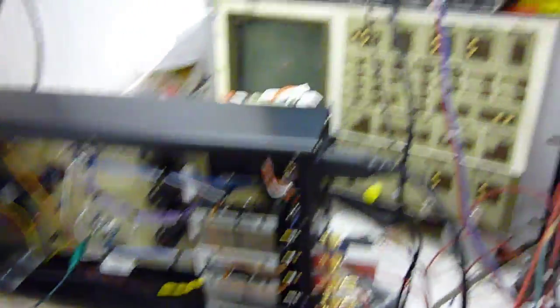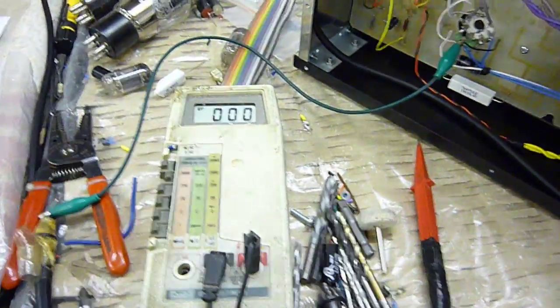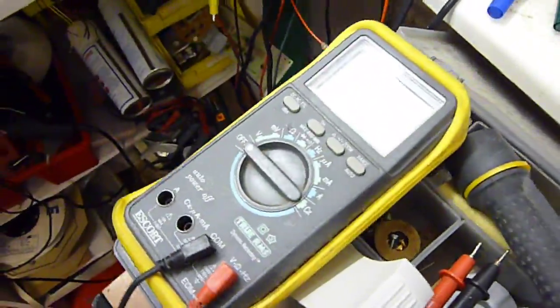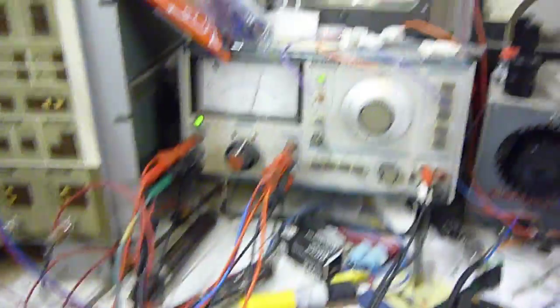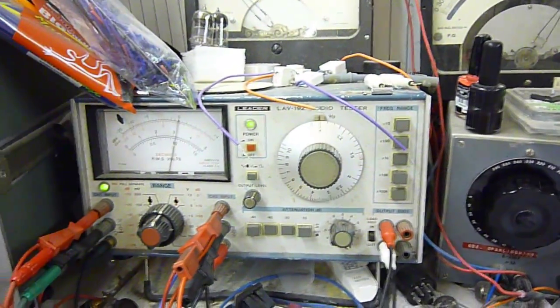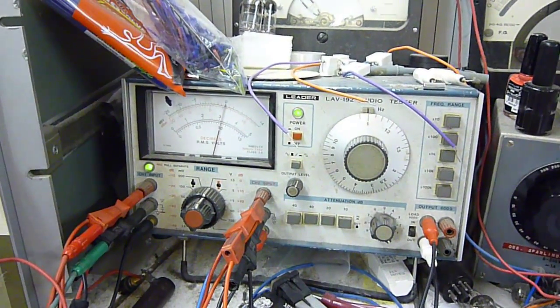For this test we need an oscilloscope and a signal generator, and in our case a millivolt meter - but you could equally use a normal multimeter of the type that is shown. So to start with we have our power amp set up at full volume. We're starting the test at 1 kilohertz at 1 watt, which is the 0 dB mark.